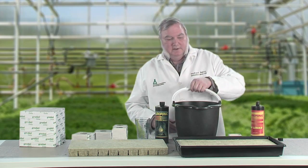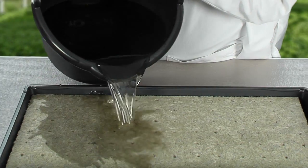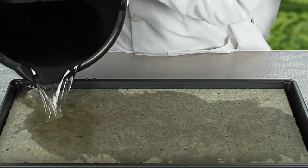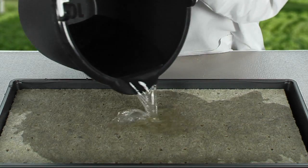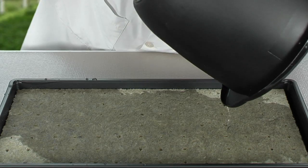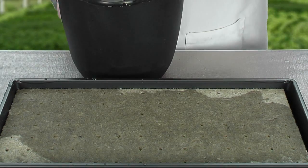Now all I need to do is take my solution and pour it over the rock wool until it's completely submerged. I like to soak the rock wool overnight to thoroughly saturate it. That way it gives it time to neutralize all the lime and warm up to room temperature before I plant the seeds. But if you're in a hurry, it only needs to soak for a minute or two.